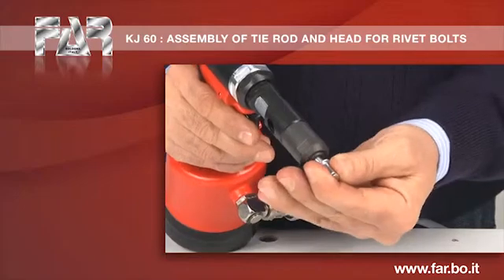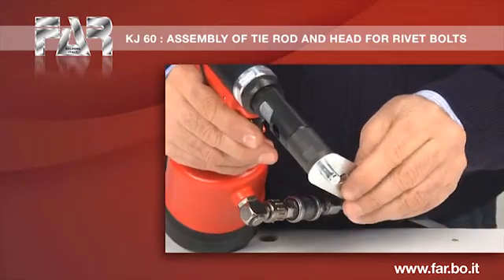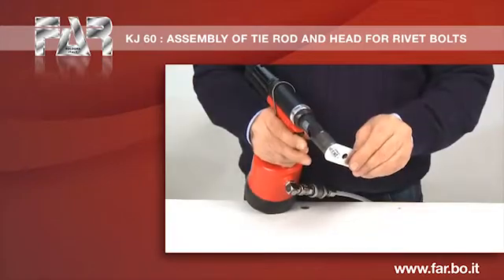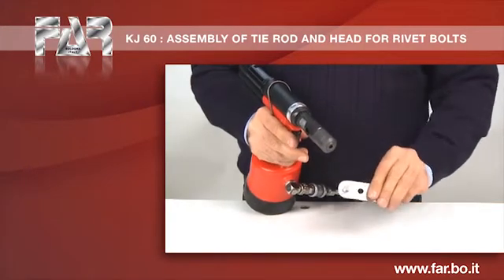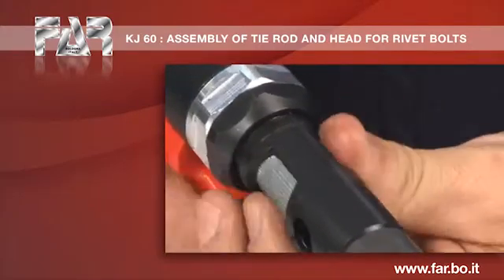Screw the nut on the tie rod, making sure that the nut head is in contact with the head. Make the first cycle of work, possibly verifying an insufficient deformation. It is necessary to increase the stroke.